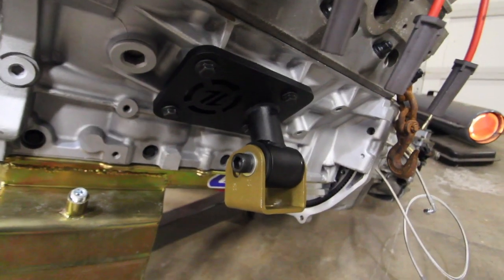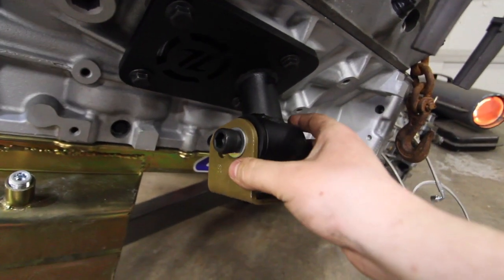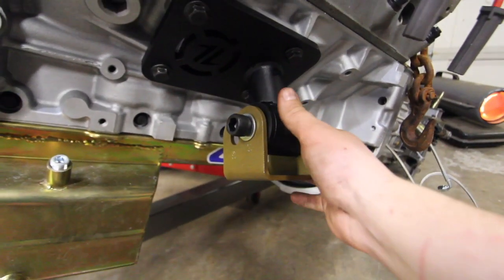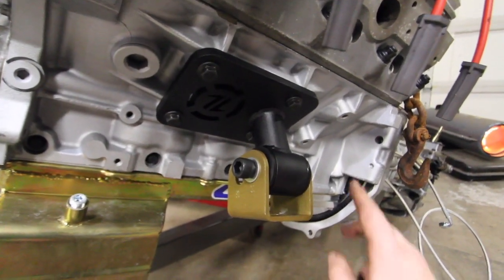You guys don't understand how happy I am — it's freaking awesome. I just ended up putting the motor mounts on here but I don't have the right size Allen key — it's super big, I don't even know what size it is. So I'm going to wait until tomorrow, go out and pick that tool up, and then we'll be able to put the engine in. I will see you guys tomorrow.